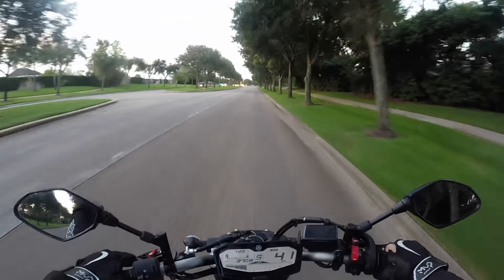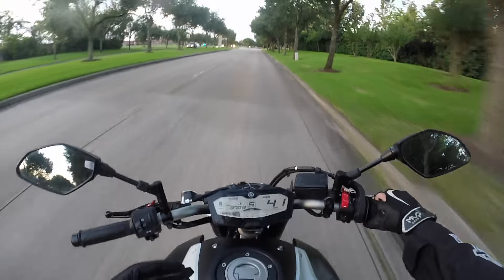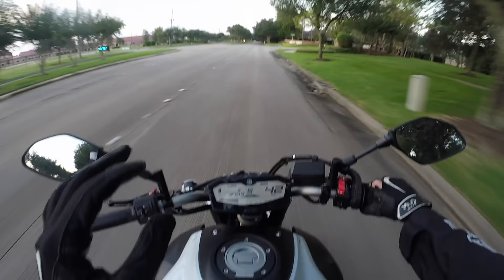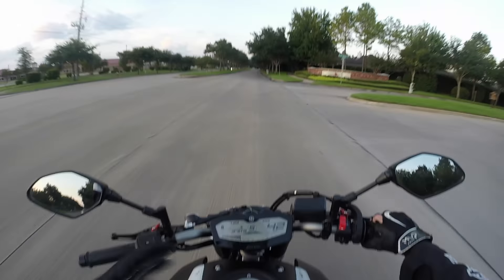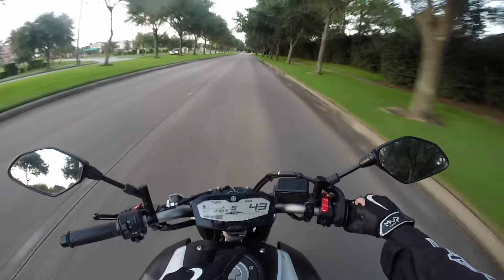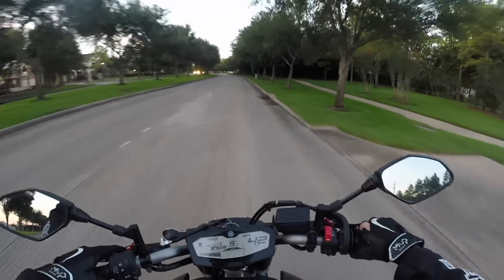After about two or three weeks of the motorcycle sitting in the garage, I decided I wanted to rebuild it myself. I watched a whole bunch of YouTube videos and felt like I could do it. The main parts I needed were two new front forks, a right foot peg, and a little plastic piece in the back because the whole back got messed up.